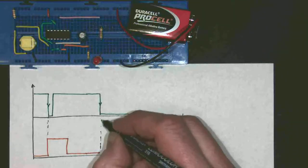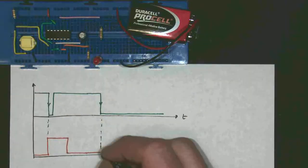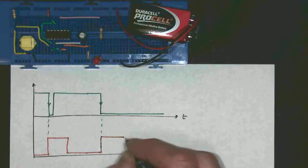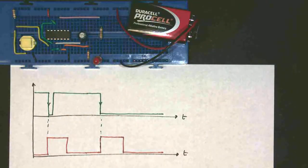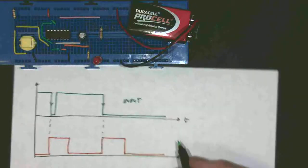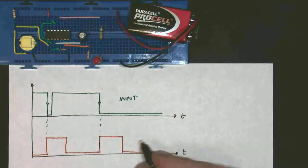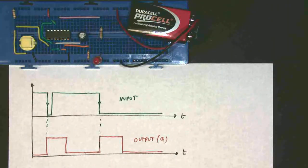Now you may remember that with the 555 monostable, if the input stayed low it never came back on again — the output just stayed on, which was not very good. So what we're going to do is see what happens here. I'll press the input button and hold it down: press, hold it down, still held down, still held down, still held down — and the output goes off. So this monostable is a true monostable in that the output is on for a set amount of time whether or not you hold the input button down. So this is a much more useful monostable than the 555. So this is the input, which is normally high, and here is my output, which is normally labelled Q.